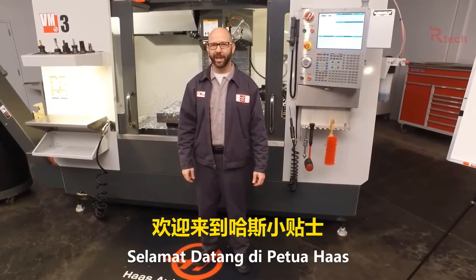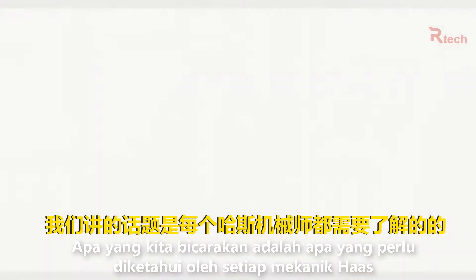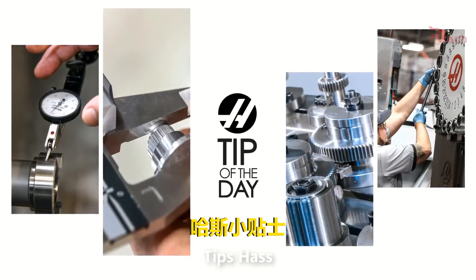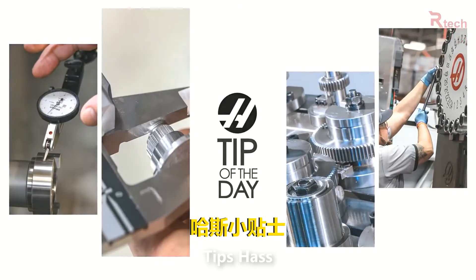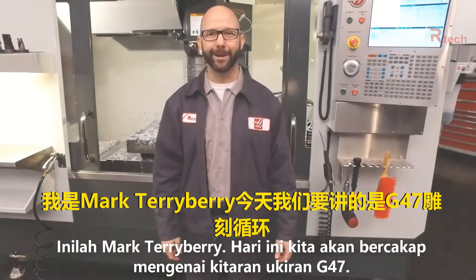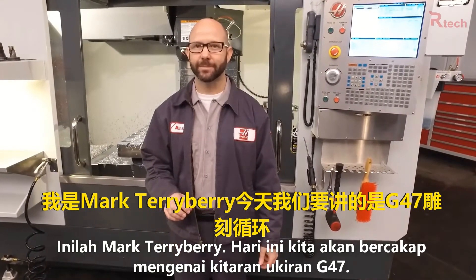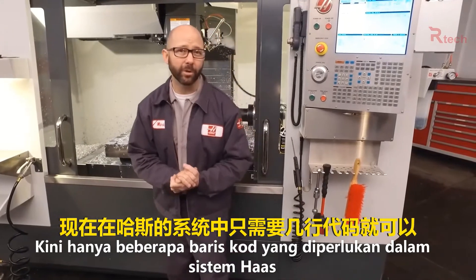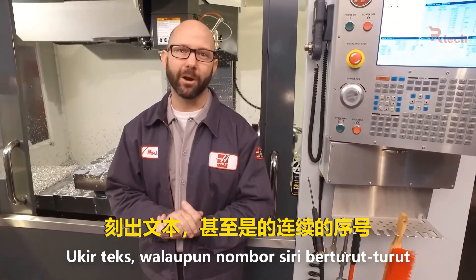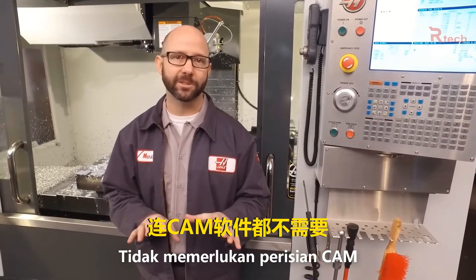Hello and welcome to the Haas tip of the day where we cover the topics that every Haas machinist needs to know. My name is Mark Terryberry and today we're going to look at our G47 engraving cycle. With just a few lines of code we can engrave text and even sequential serial numbers on our parts and our fixtures right from the Haas control without the use of a CAM system.